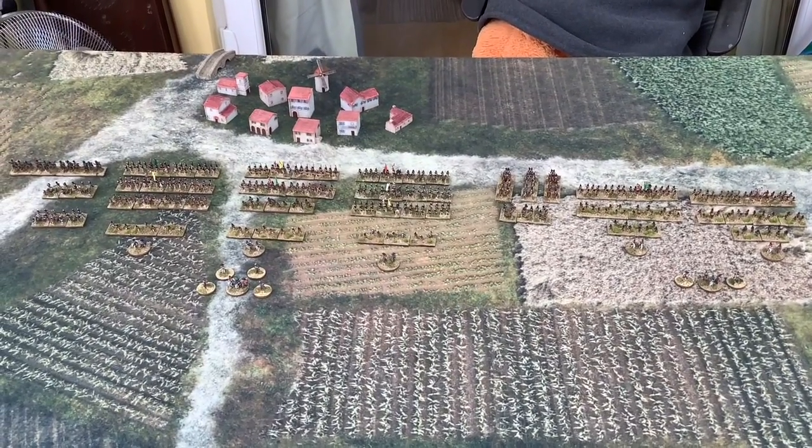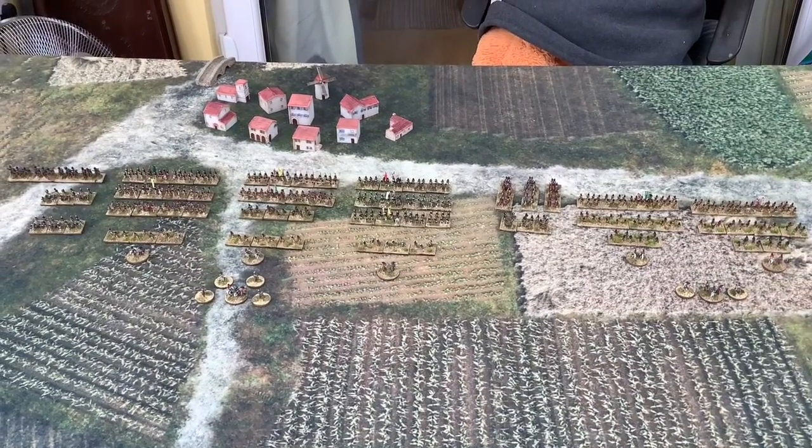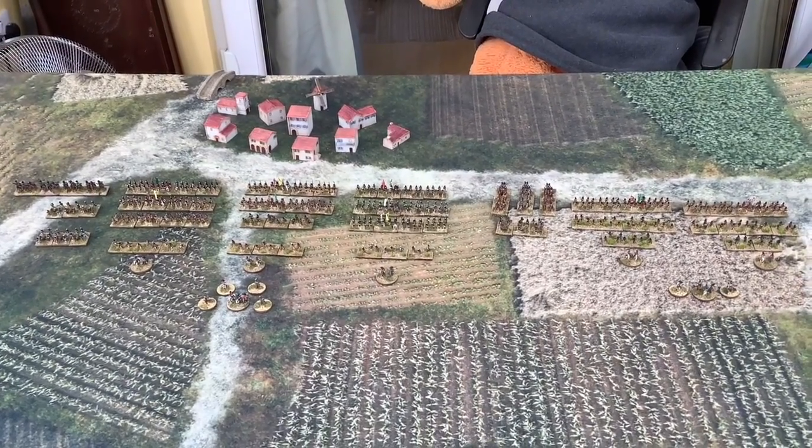It's been based up for General d'Army at the moment, but we can swap it around for different rule sets. Let's have a little closer look at some of the units, and let's focus first in on the 3rd Division.